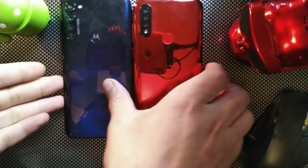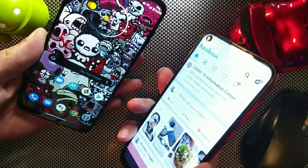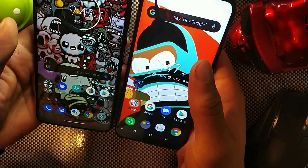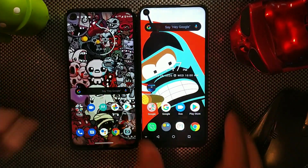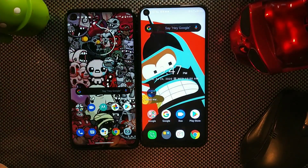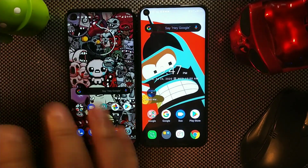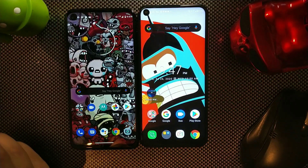The Alcatel C17 Pro has a 6.35-inch display and the Moto G Stylus has a 6.4-inch display. Both have punch hole cutouts on the front. The front-facing camera on the Alcatel C17 Pro is 5 megapixels, while the Moto G Stylus has a 16-megapixel front camera. The overall screen display is where they differ a lot.